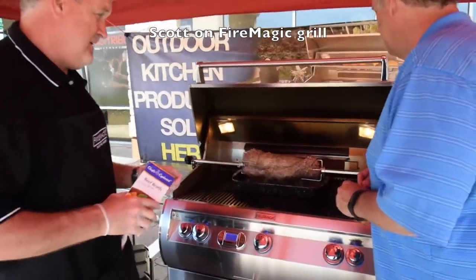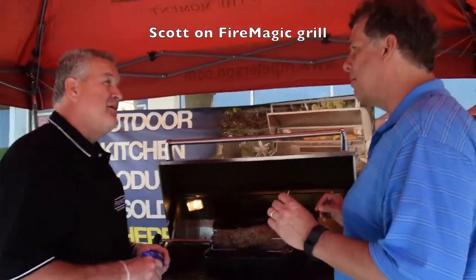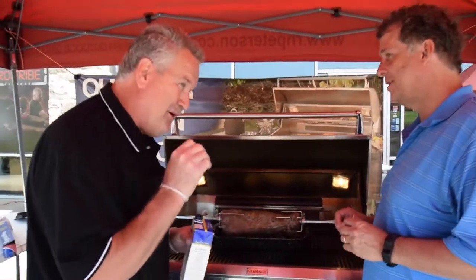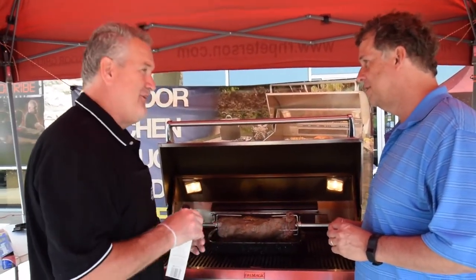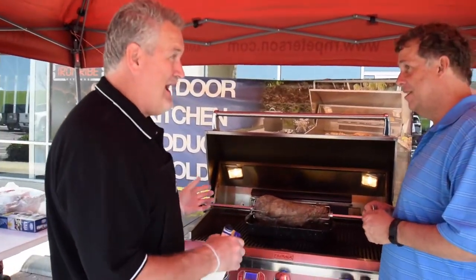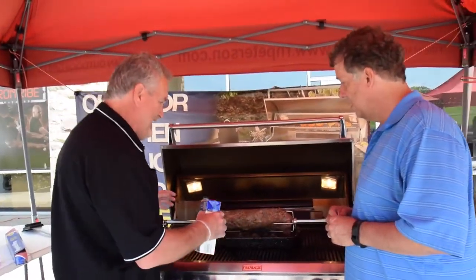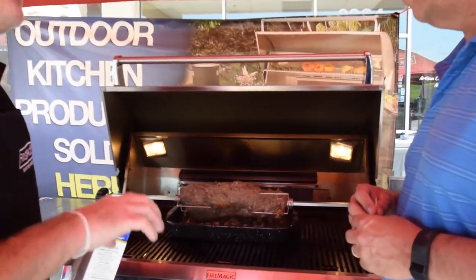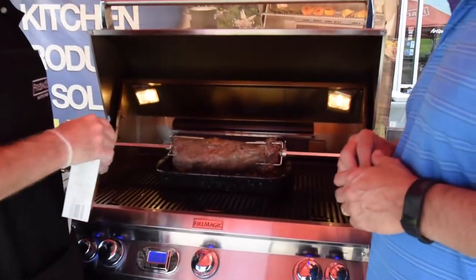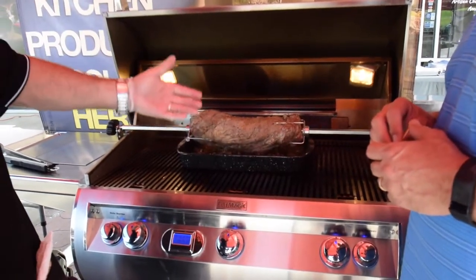Beef tenderloin — nothing better on the grill. This is top rank. If you're going to entertain and you want to impress the most important person you've ever had over, this is what you want to do. Super easy — pull that beef tenderloin out of the pack, trim it a little bit, slide it right into the spit. All I literally did was put the pan underneath it, pour a jar of marinated mushrooms, a little bit of beef broth, and a package of French onion soup. We're going to let that sit there, self-baste, and cook from the rotisserie.